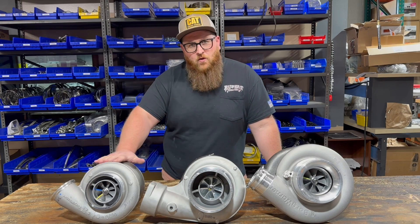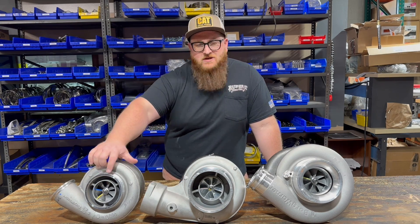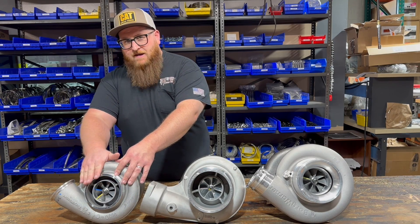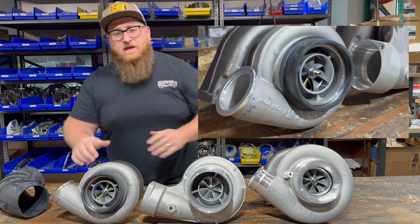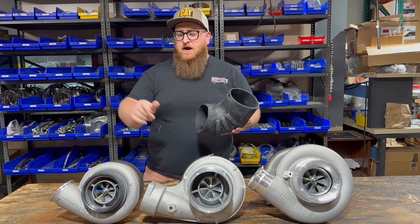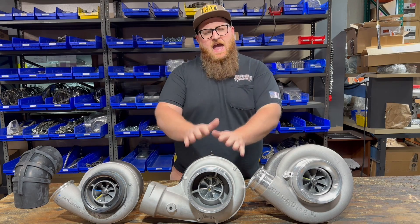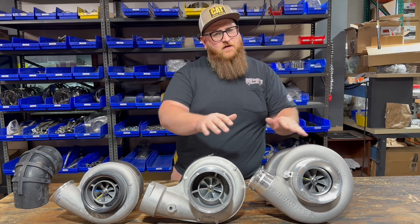Starting with the S400 — this is the smallest turbo in the lineup. Up front, it has a smaller air cleaner inlet: five inch. So if you're running this on a Caterpillar, you need to use a reducer that goes on the front of the turbo, or you could use a reduced boot that has five inch on one side and six inch on the other for proper fitment. For the S500, it has the same six inch air cleaner intake as your stock turbo, so no changes needed for air cleaner piping.